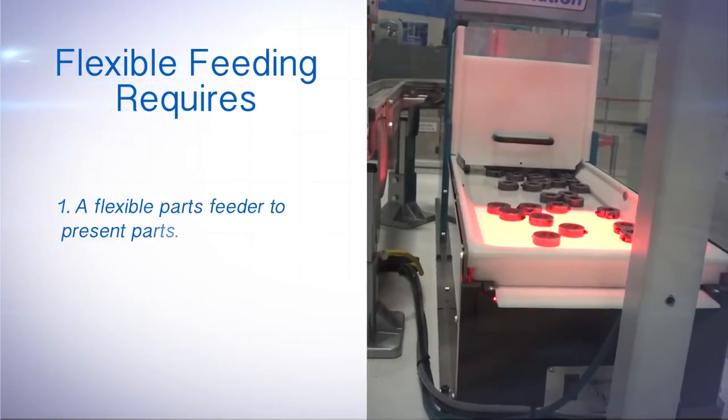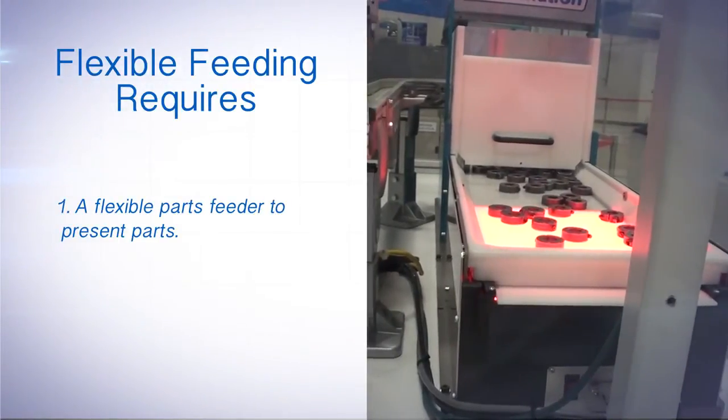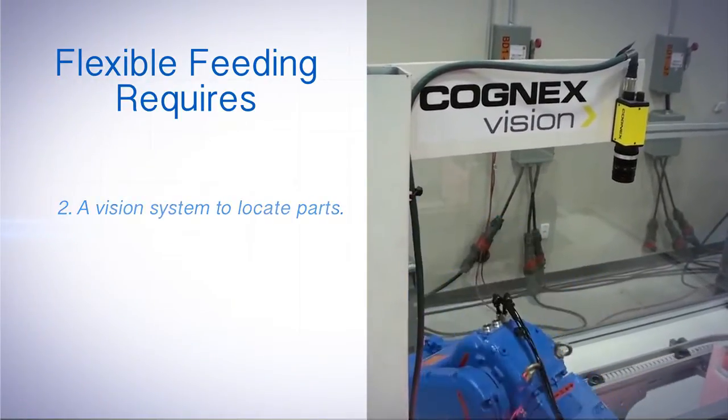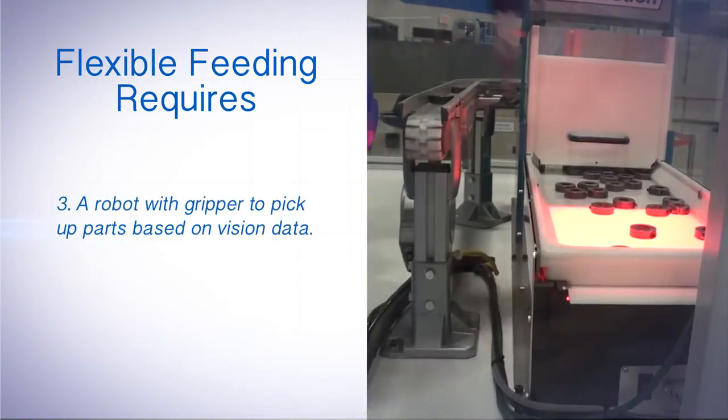Flexible feeding requires three things: a flexible parts feeder to present parts, a vision system to locate parts, and a robot with gripper to pick up parts based on the vision data.